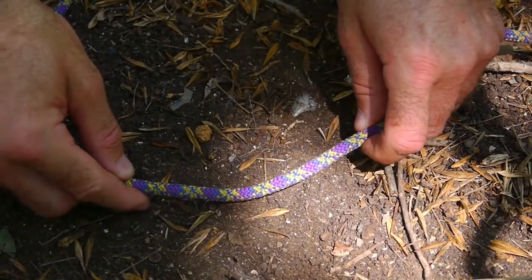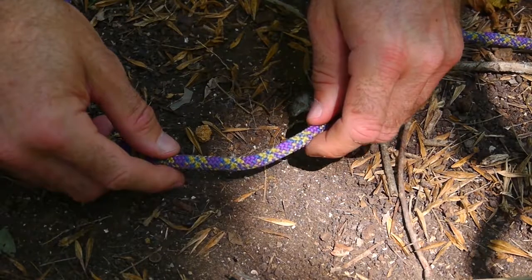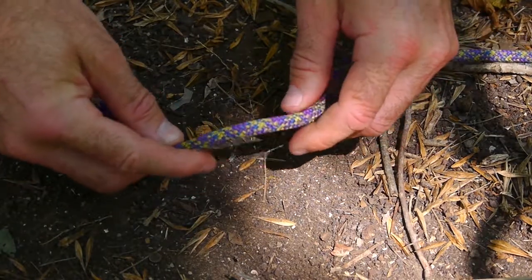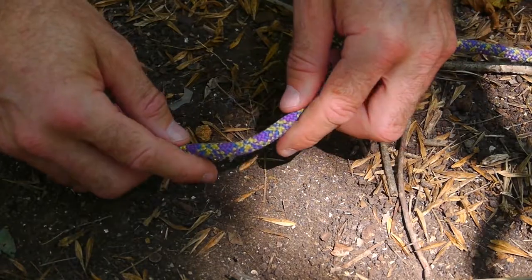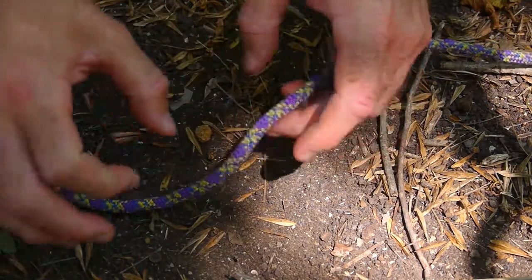This is a clove hitch, and it's good for building shelters, for bindings, building rafts, ladders — you name it. It's really good especially if you have two sticks that you want to tie together.